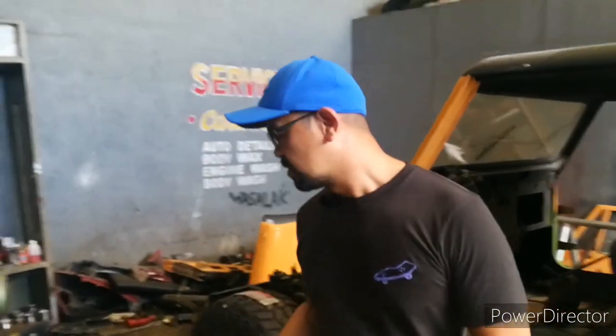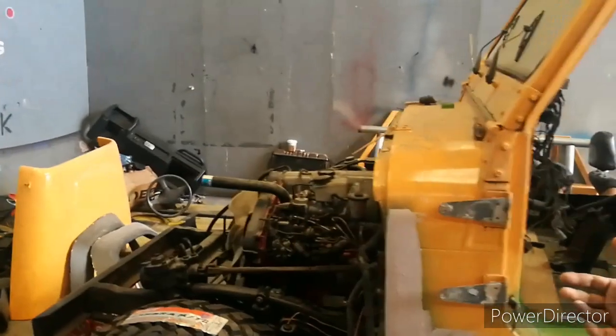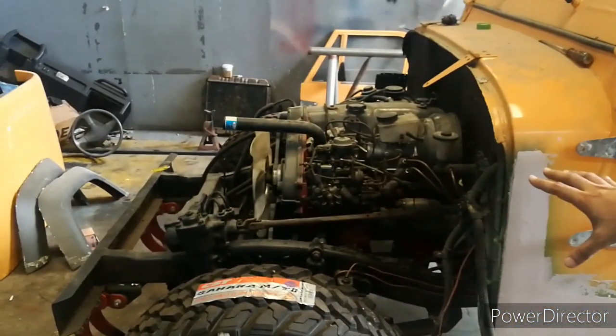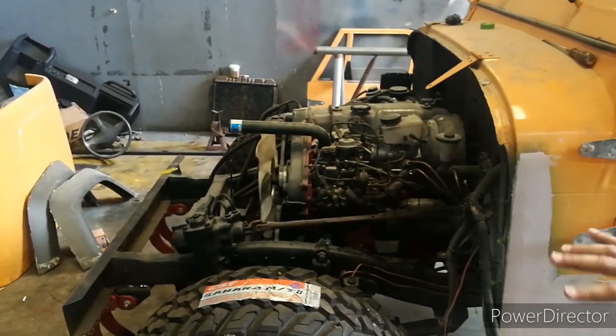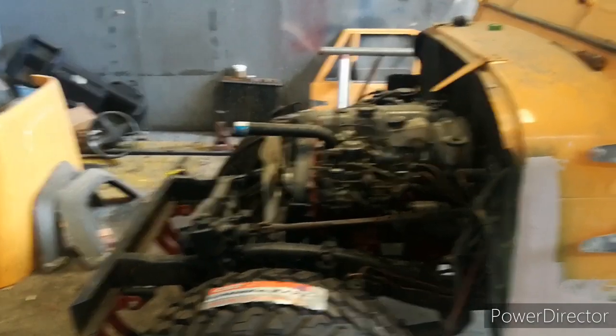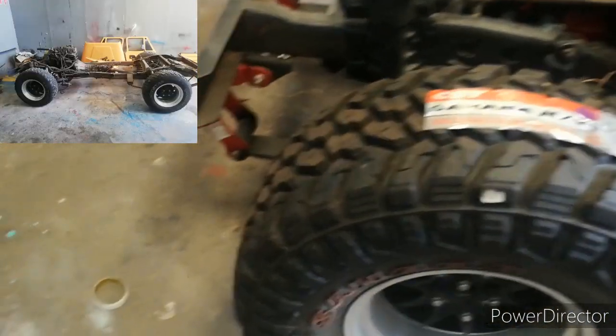It's a very common engine. As you can see, we're painting it black. The overhaul is done — general overhaul, including the transmission, brake system, and all that. Under the chassis, we also lifted it about 2 to 3 inches.